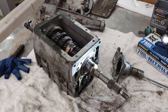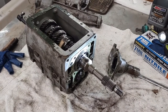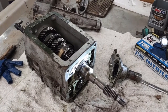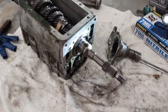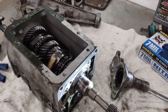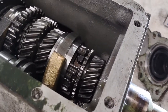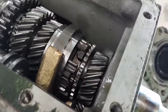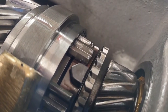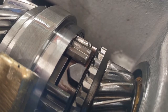Lotus five-speed gearbox out of a '76 Elite. The actual issue I was experiencing — and with many other boxes I've come across — is vibration in every gear except for fourth, which has to do with the first and second motion shaft and a bearing in between which wears. If you take it down to this point, pulling all the covers off, you can see here — that's some of the play. There's a bearing in there.